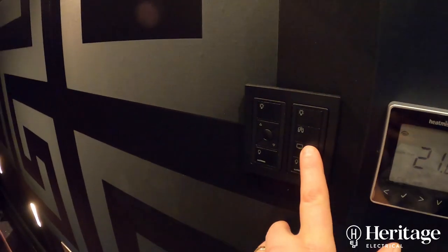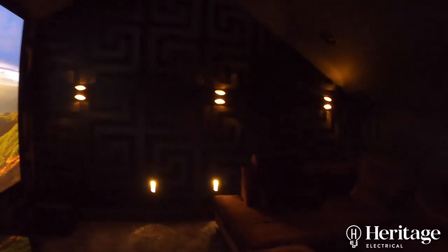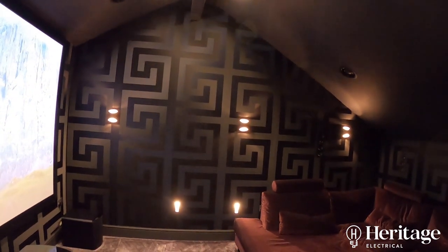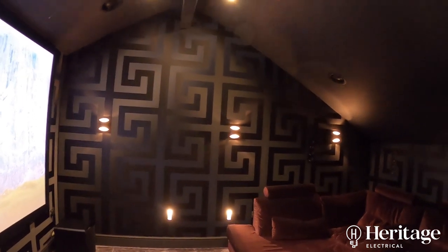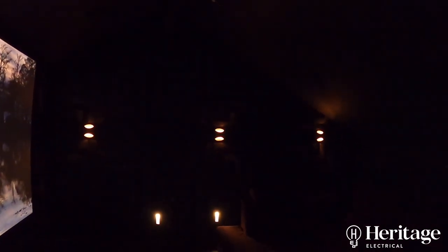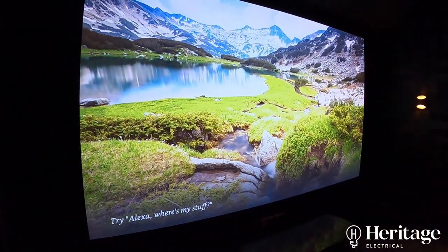So if we push this one — I'll show you that again with the camera in the right place. So all on. And then we'll push cinema. The main spots go off, the wall lights dim down and the floor lights dim down as well. So we've got this dimly lit room so we can watch the film.